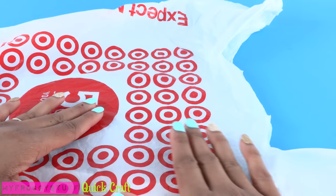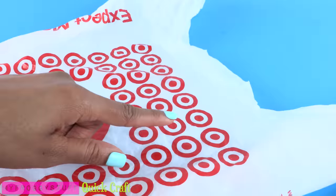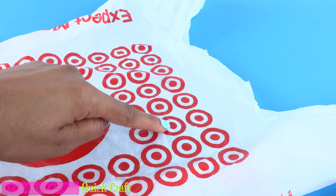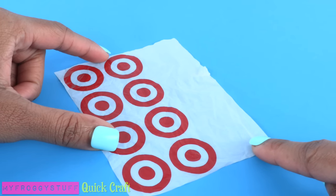I start by recycling a plastic bag from a store. I'm using Target because it has a recognizable print. I'm going to use four circles for the front of the bag and four for the back, so I cut them out in one long rectangle, leaving some at the top for the handles.